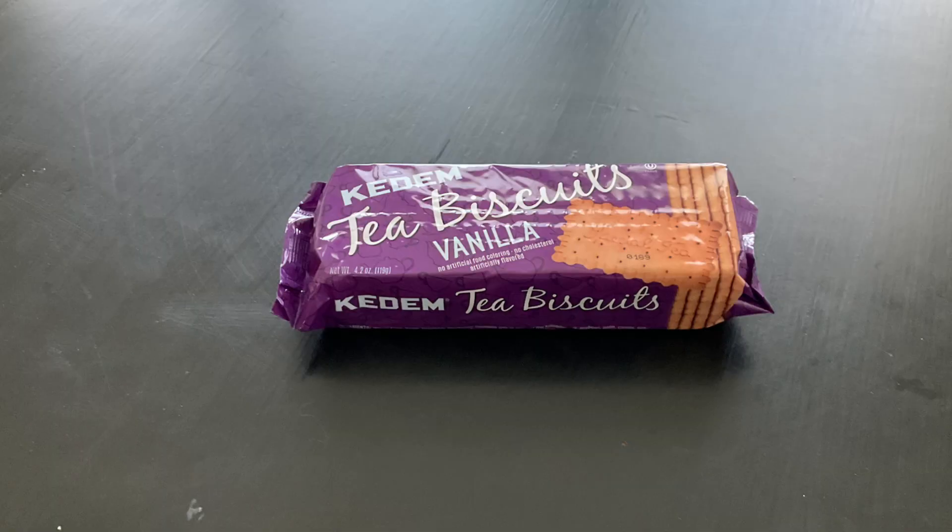Next is the vanilla. The vanilla's pretty good. It tastes actually like vanilla, unlike most of these things. I think it has a little bit more fluff to it, and it very much tastes like vanilla. It has a different taste than the original, at least.